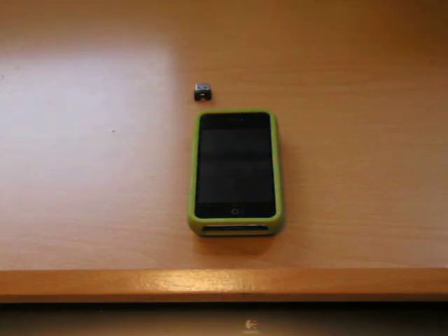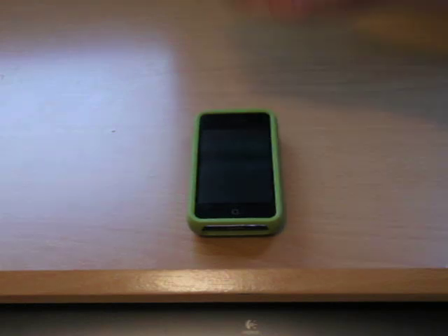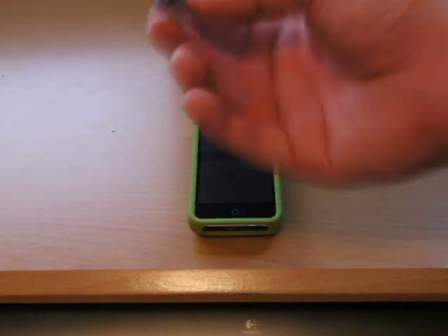Hey, what's going on, guys? It's me, Fran Prinnick here, and today I've got a review to do for you guys on the world's smallest micro SDHC USB card reader, and this thing is tiny, guys.